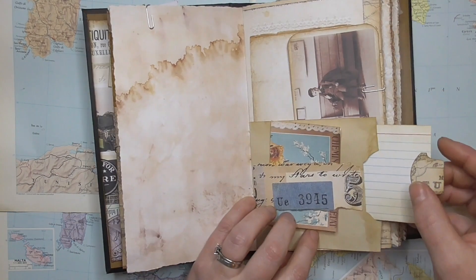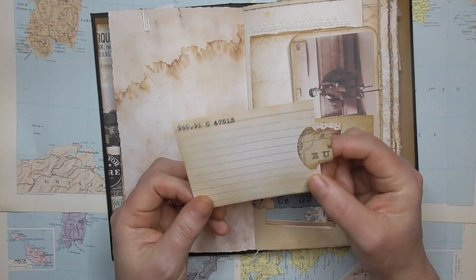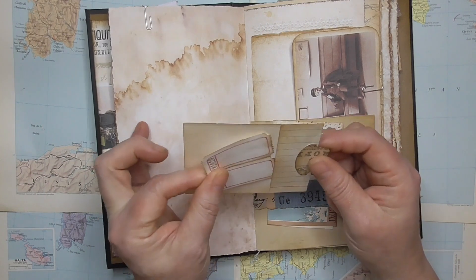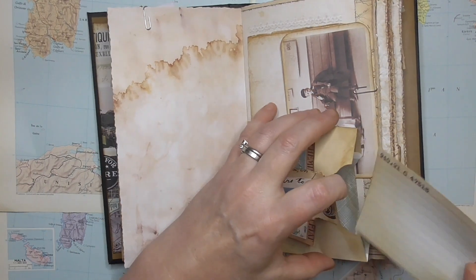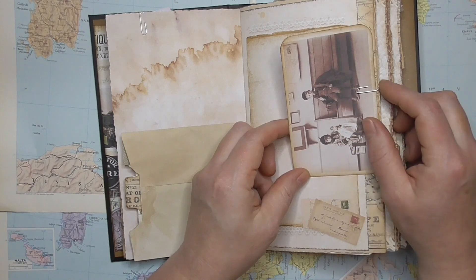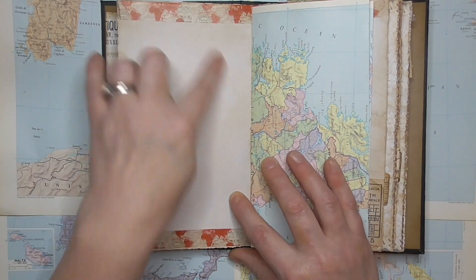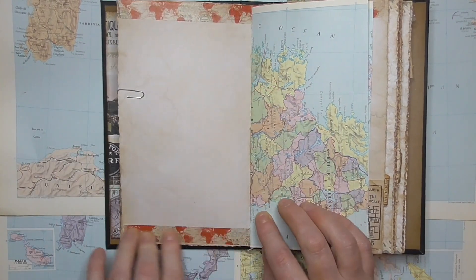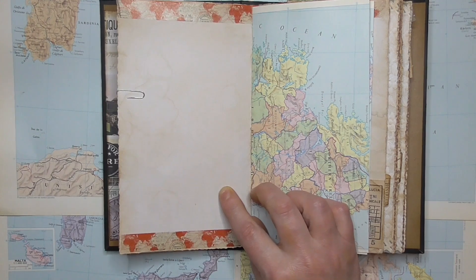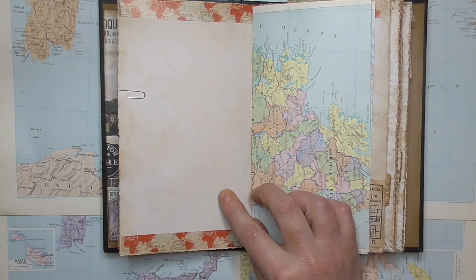Each envelope has an opening, and I've just made some little journaling cards out of index cards with a bit of stamping and used the collage sheets for a tab. On the back we've got some little tickets. So every one of the envelopes has a little bit of something in. There's a photo of those children again — I just thought it was so lovely. More writing space.